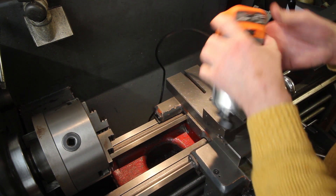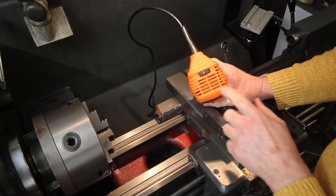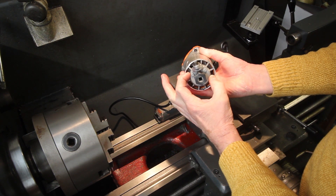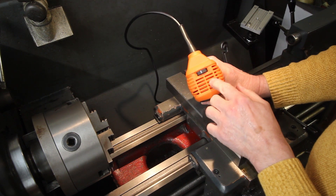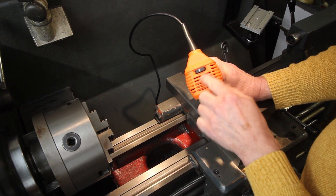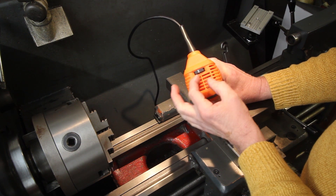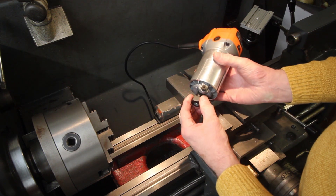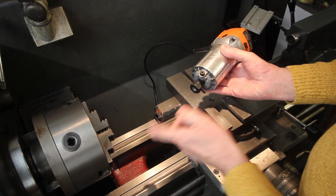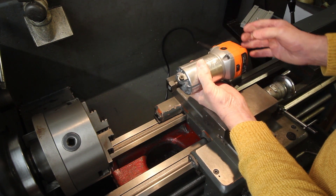The other problem is at one end it looks like there's a proper bearing because it's a beefy bit of casting, but the other end looks like it may be a plastic housing for the bearing. So there could be some compliance — wobble — at that end, and I'm not sure this will be stiff enough as-is to give really good grinding results.